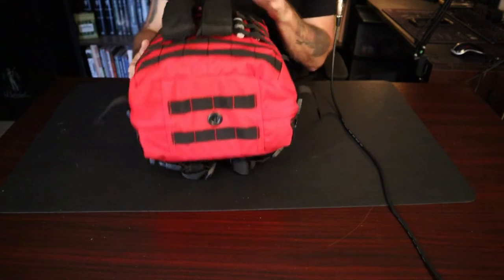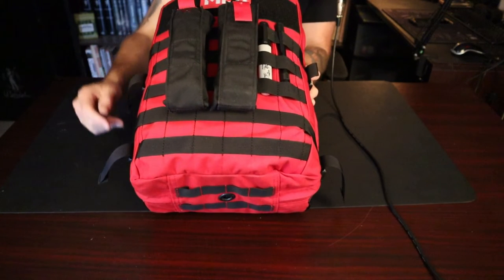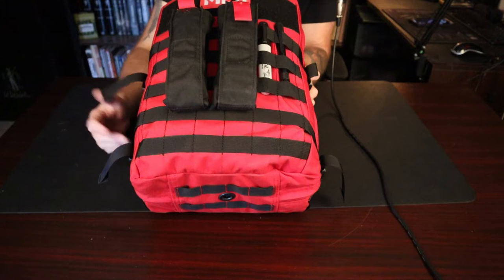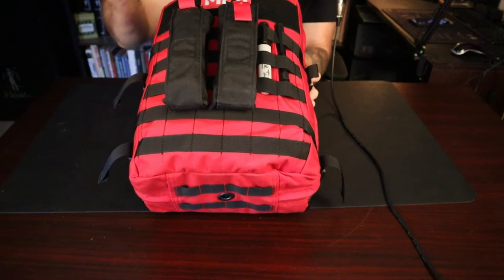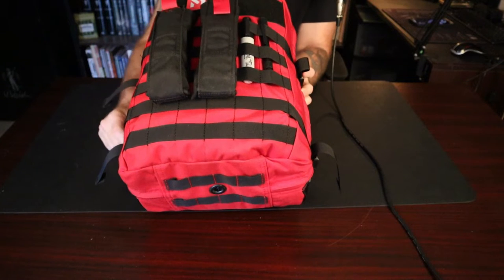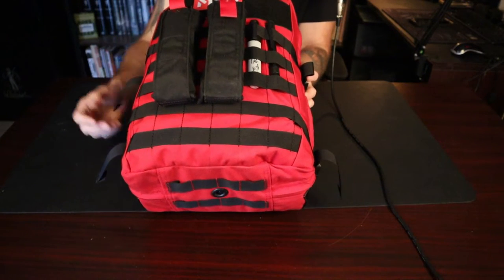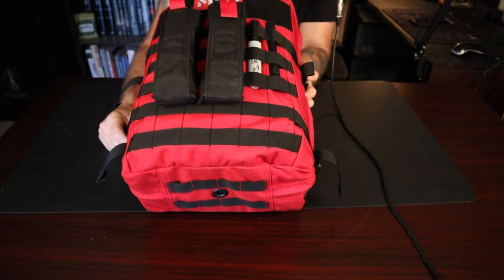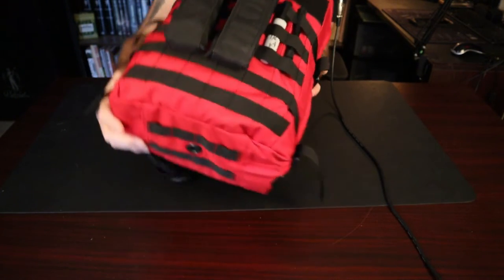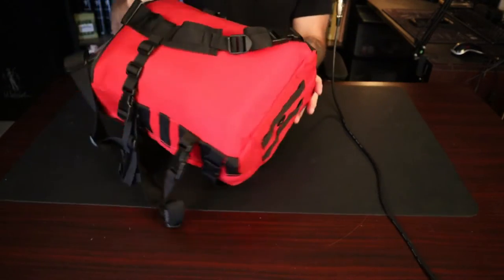It also has a drainage hole, which I think is really important — if you get water in there it'll just leak out. On my pack specifically I added two SOE tourniquet pouches, PALS/MOLLE capable. I also have a Sharpie and a penlight on the outside of the bag and ready to go.